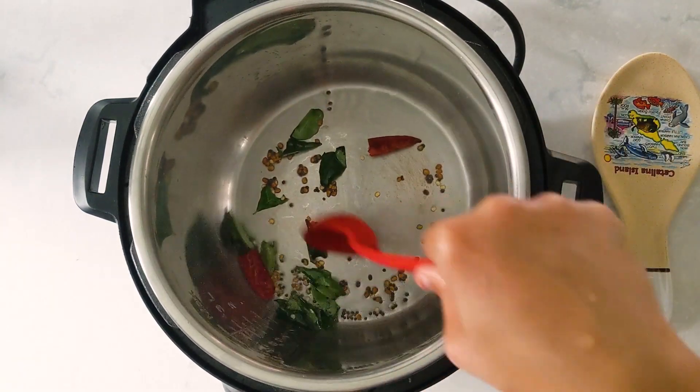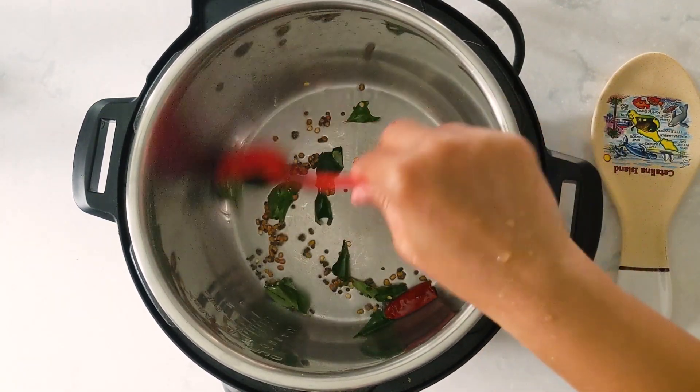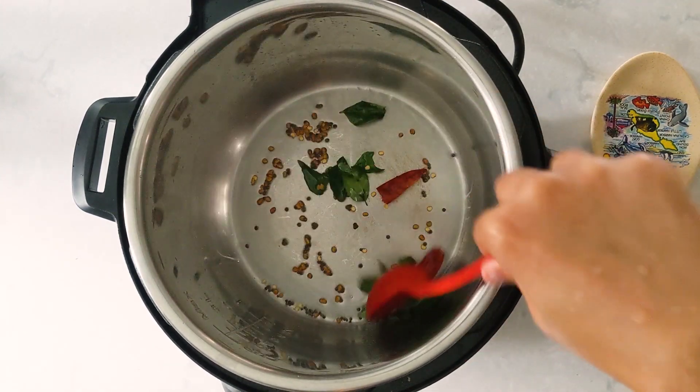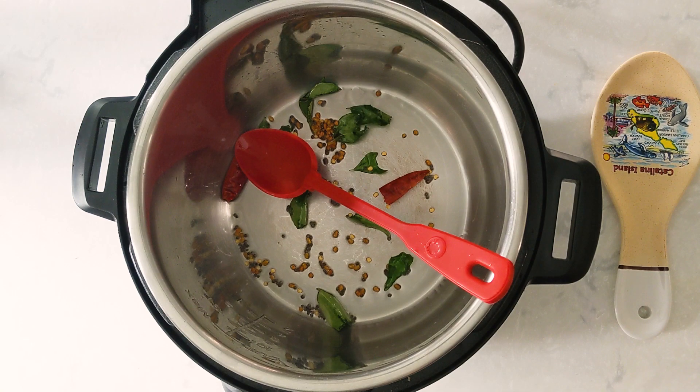Coming to the dal — I just removed it from the freezer and kept it outside for 30 minutes. I didn't soak it in water or thaw it in any special way. I just kept it outside.